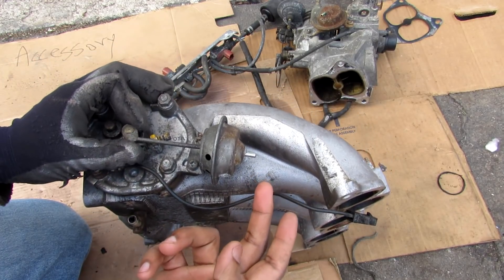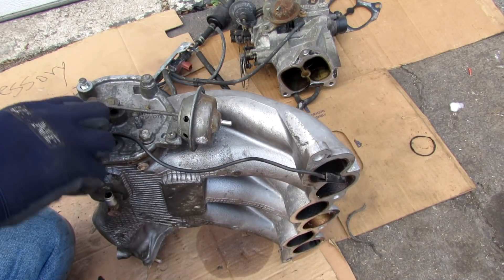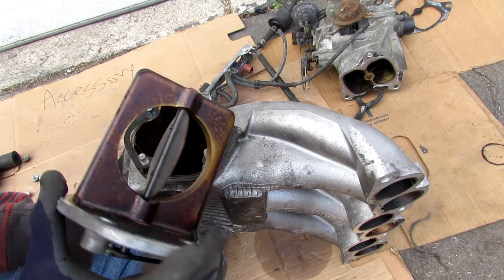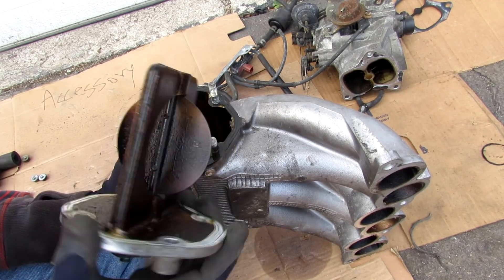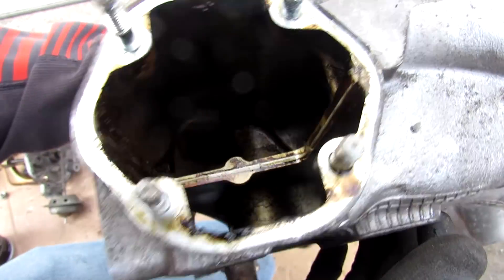One way to tell if this vacuum diaphragm is good is to put your finger on it and see if it holds vacuum. I'm going to unbolt the nuts from this side so we can have a look at the flap — and you can see the flap; this thing is really dirty.